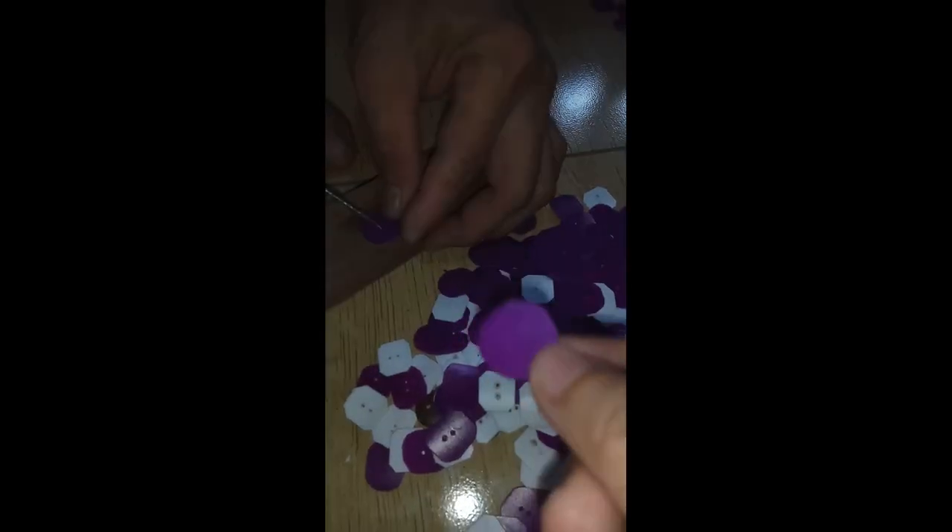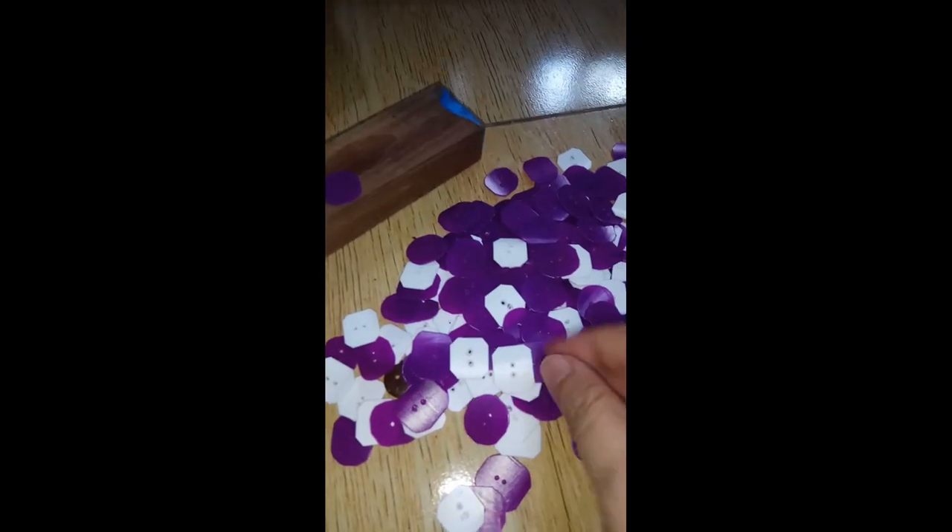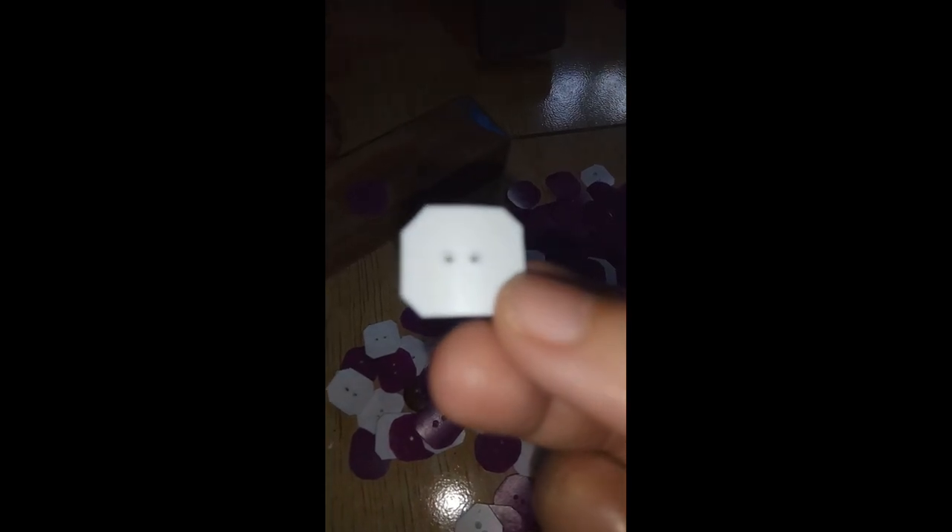Hello friends! Welcome back to my channel. This is Marella B. This past few days, I have been making ear savers to be given away to frontliners.